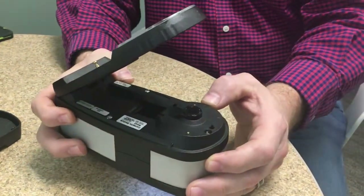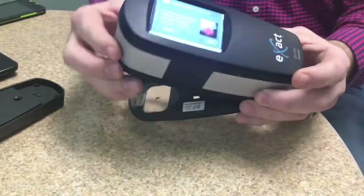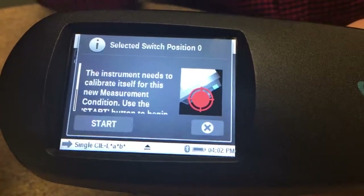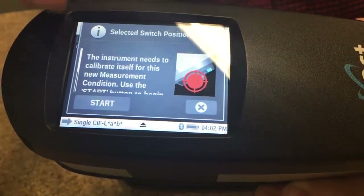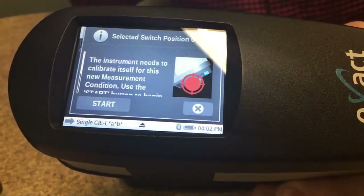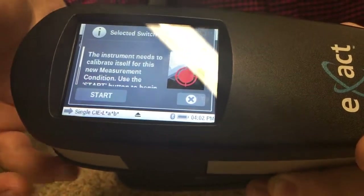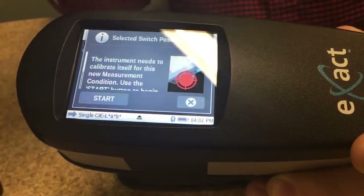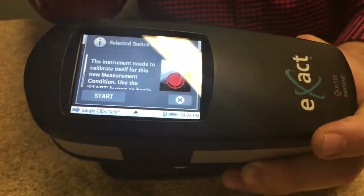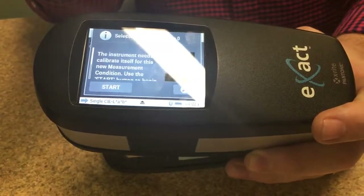Most people leave the switch in the M0 mode unless they specifically need M1. Also on the instrument, if you make a change to the switch, there is a setting on the instrument where you have to tell the module — whether using LAB values or density — which measurement condition you want: M0, M1, M2, or M3. If that switch is set wrong, the instrument will flag you and tell you the measurement condition is set wrong, so you can't accidentally get bad readings.